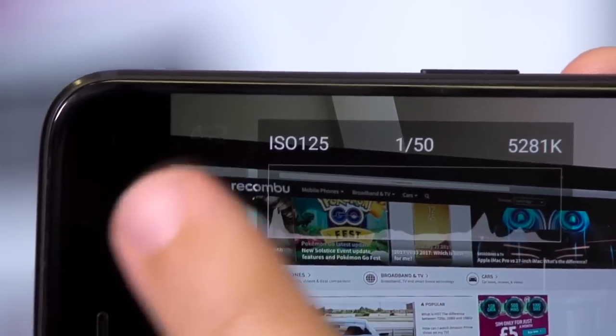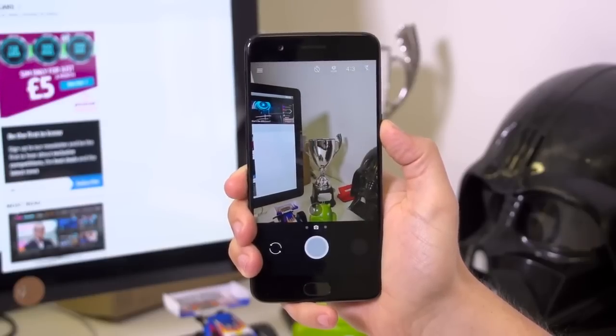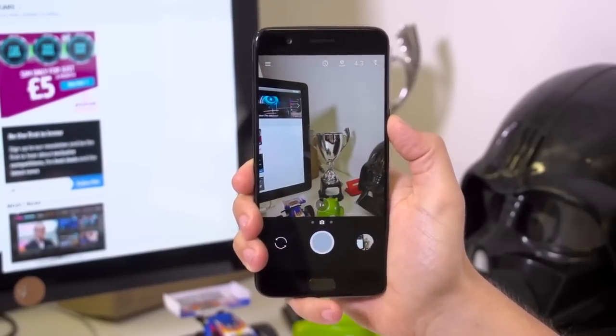As well as recording up to 4K resolution video, you can shoot time lapse and slow motion footage on demand, and you have full manual controls via the Pro mode if you're confident enough to give them a whirl. This also comes with the option to capture raw images. OnePlus has included a couple of methods for quick-loading the camera app even when the phone is hibernating — double tap the OnePlus 5's power button and you'll jump straight in, ready to take a shot in just a second or so.